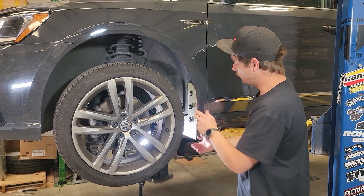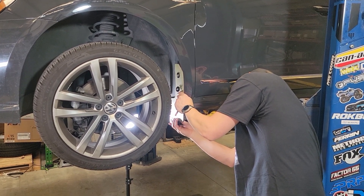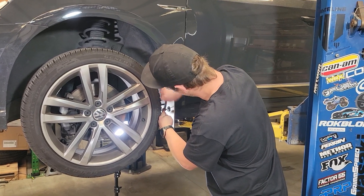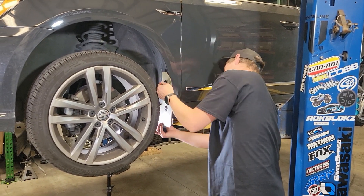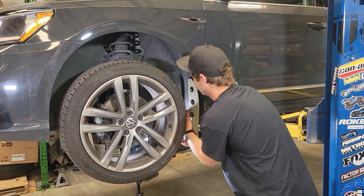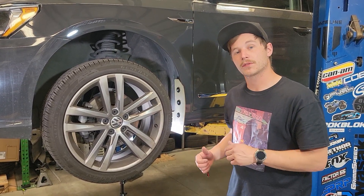Now that we've got those all started, we want it just barely loose so we can adjust it in and out. Grab our level, set our angle, and then we'll lock our screws down. Now that we've got our angle set and all those screws locked down, that's how you install the front. You can repeat those same steps on the other side.